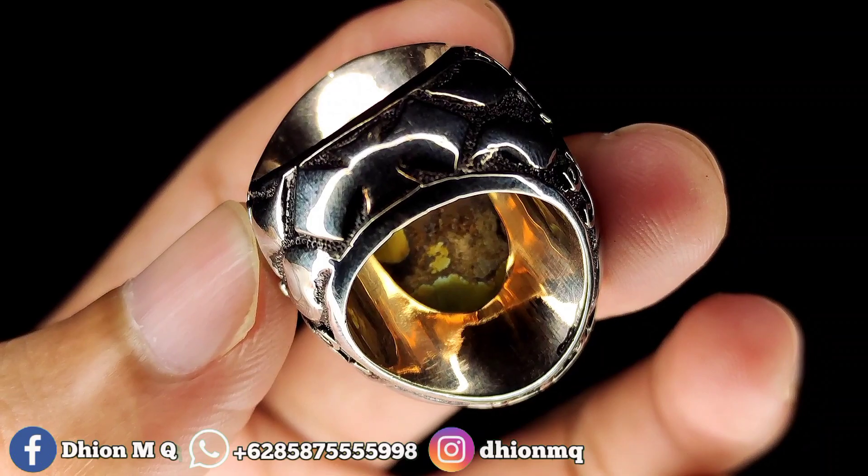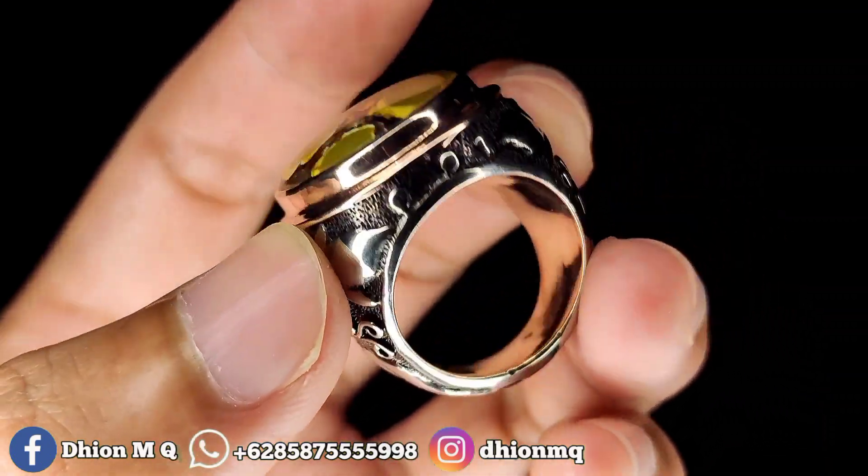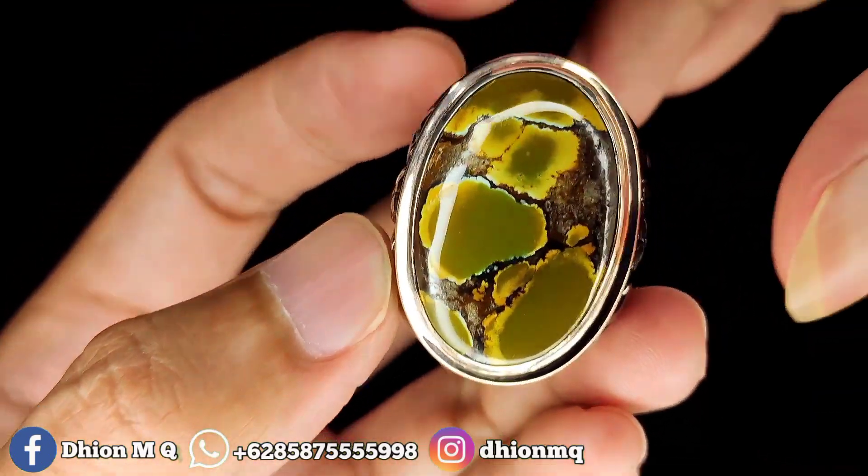Bisa dinilai sendiri. Tidak ada retak, tidak ada crack. Full kinclong ya.